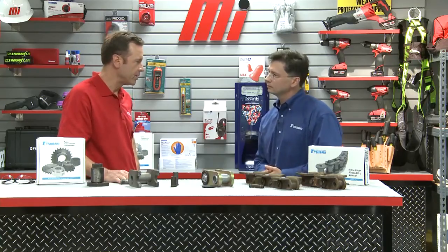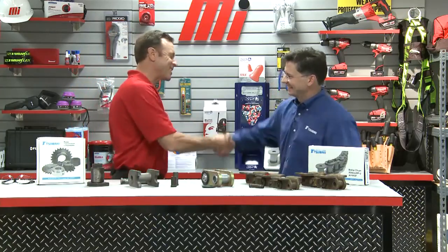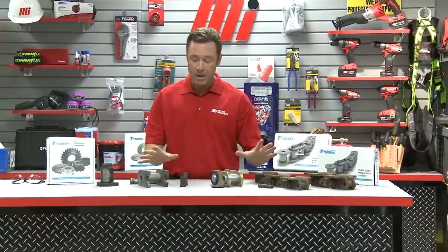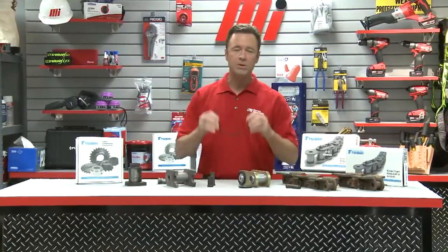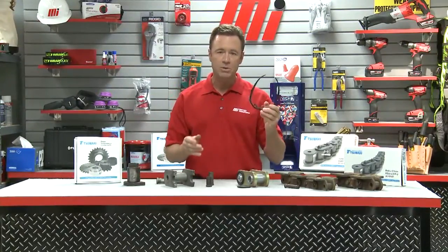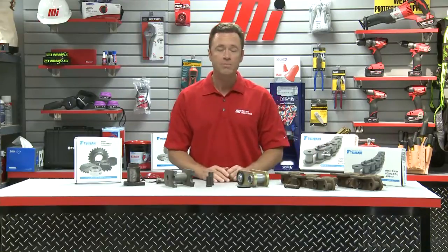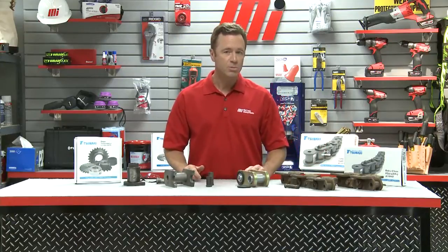Chris Fall from Tsubaki, thanks so much for your valuable information. Remember, no matter what you're doing when working with chains and sprockets, always wear your PPE — your personal protective equipment. Hopefully this helped your practical application, but if you do have any questions make sure you contact your nearest Motion Industries branch location and they'll be sure to help you. Don't forget to look for other Motion Industries how-to videos. Thanks for watching.